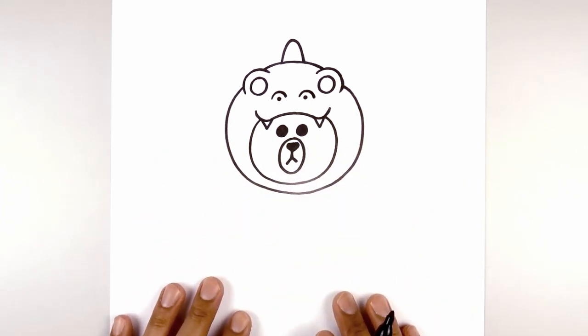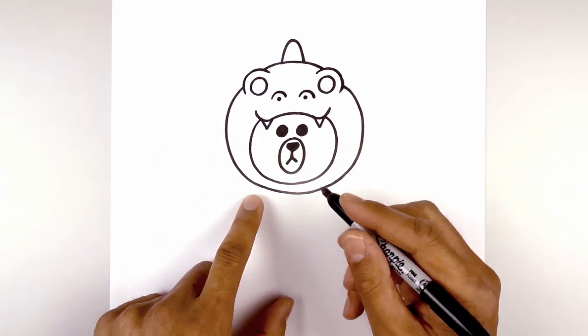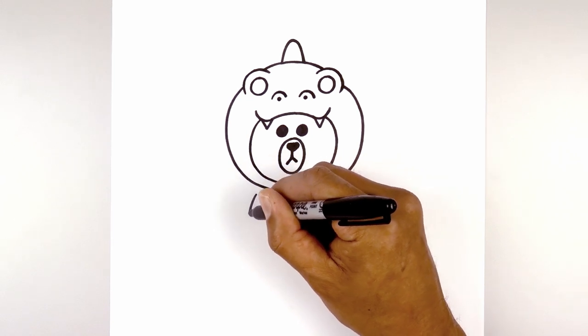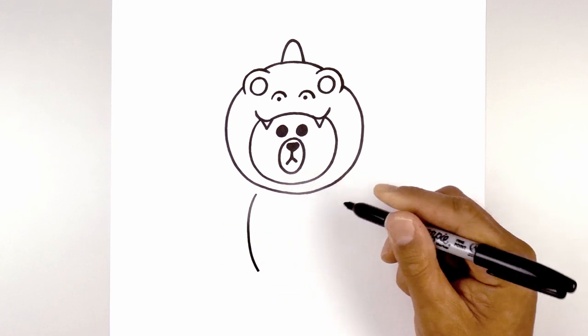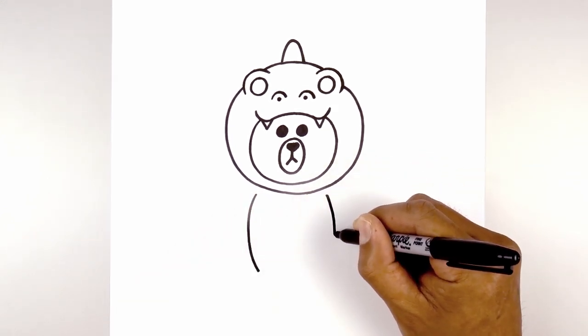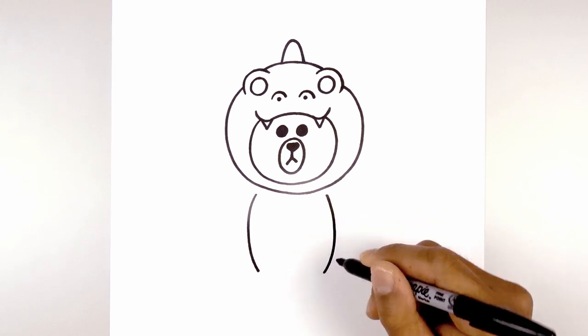Now that we've completed the head, let's work our way down the body. We're going to start with the sides of the body first. Over on the left side we're going to step down from the head, curve out, round out the body and then pull that in. Let's line this up on the right, curving in the opposite direction — curving out and then in to the same height.